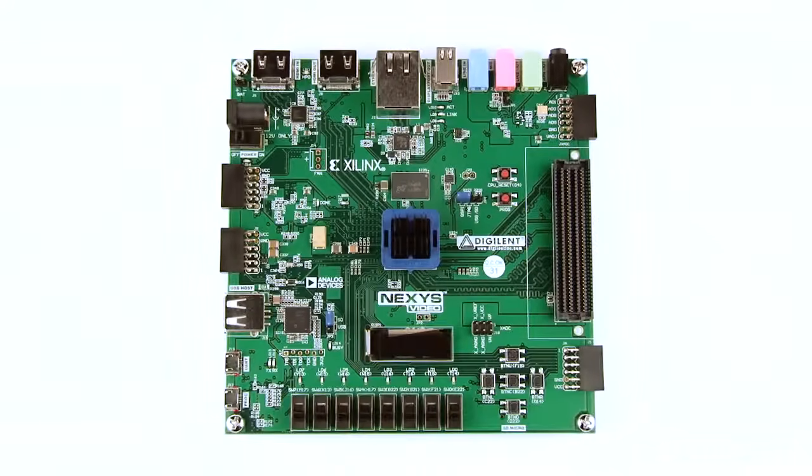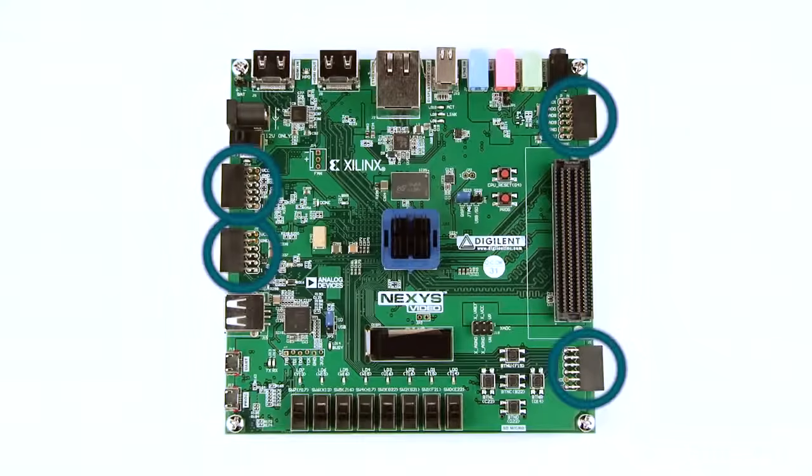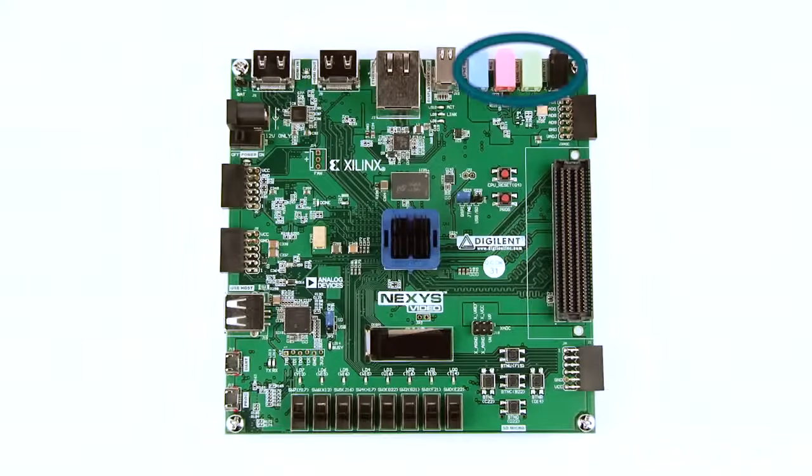Walking around the edge, there is a 160-pin FMC connector, four 12-pin PMOD ports, an audio codec with four 3.5-millimeter jacks, a mini DisplayPort source, a high-speed Ethernet port, and HDMI sink and source ports.